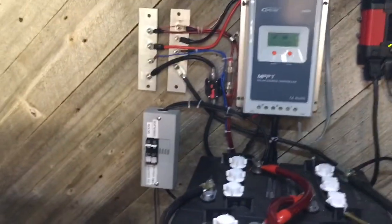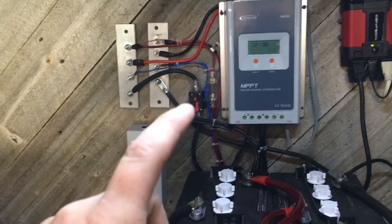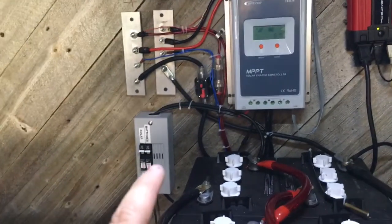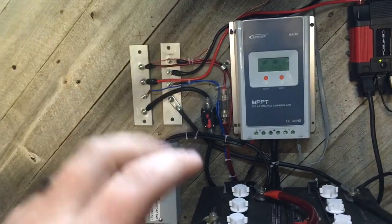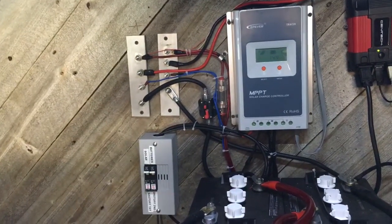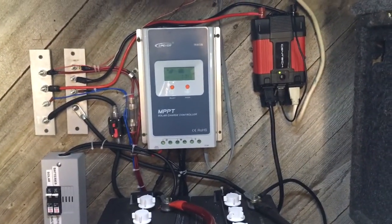Another thing I want to do is take this cheap fuse out and run a breaker through instead, so I'm going to take that out and it'll be powering my bus bar. I'll have a 40 amp breaker for that. Everything's going good overall.